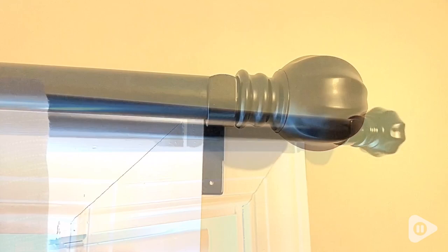So if you're looking for a quick and easy way to modernize your bedroom, something as simple as this type of curtain rod will do the trick, and that is just my point of view.